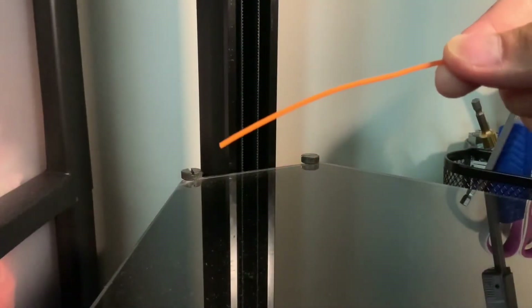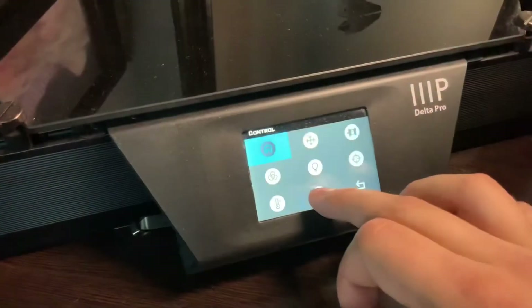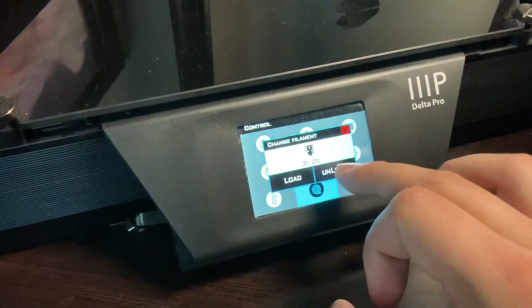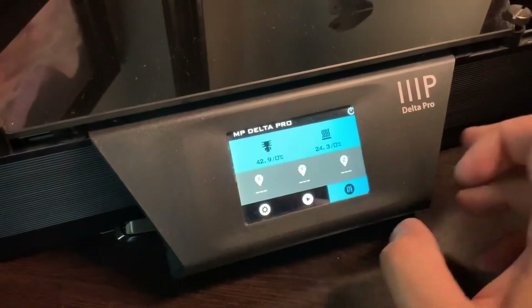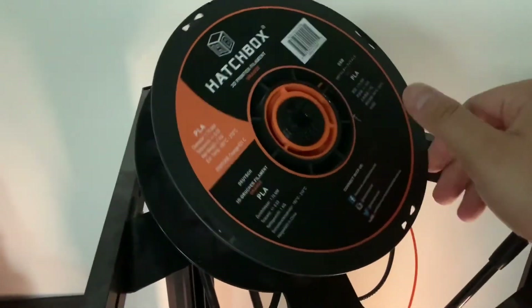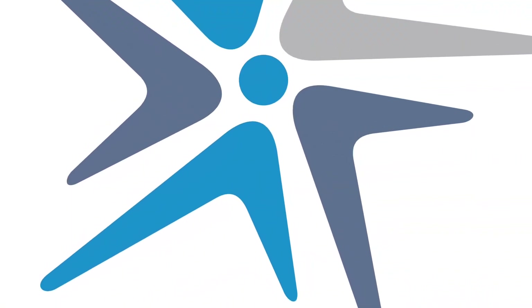Just load the filament all the way down to the hot end and let it run for a little bit to see if everything's good, and you should be on your way to printing. Also don't forget to print that spool spinner — it's going to help out a lot. I hope you guys enjoyed it, good luck, keep on printing, bye bye!